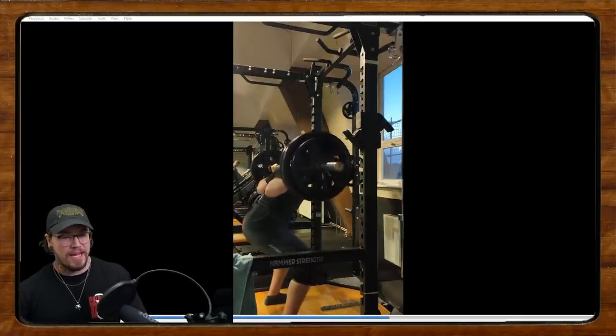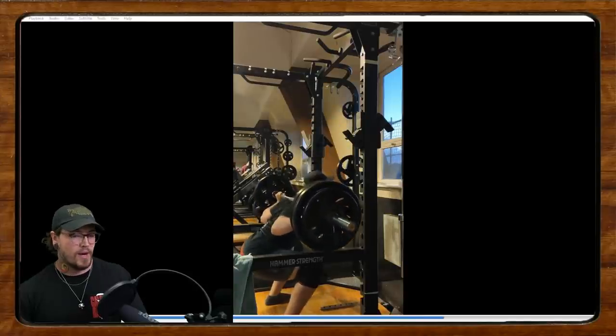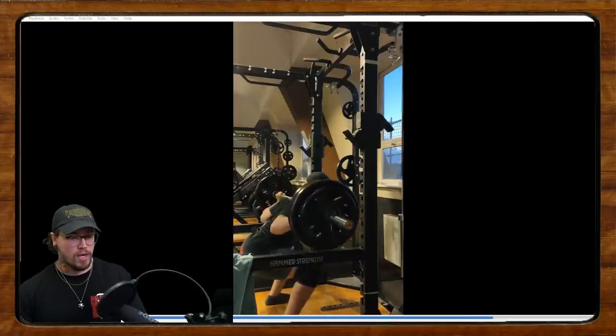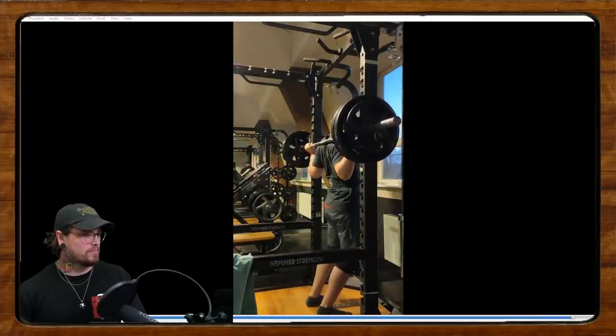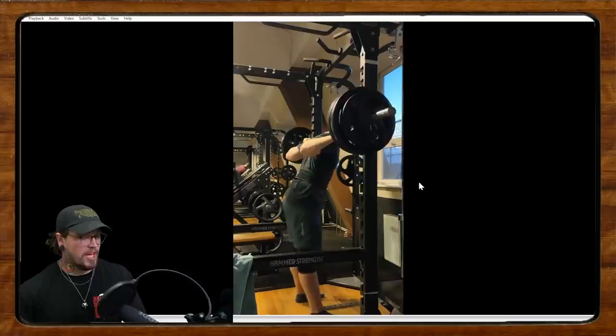Eric said his hips are shooting up, his low back tends to feel really stressed as he progresses to higher weights, he doesn't feel much in his quads, but he gets a crazy low back pump from squatting. Let me watch this through one more time.